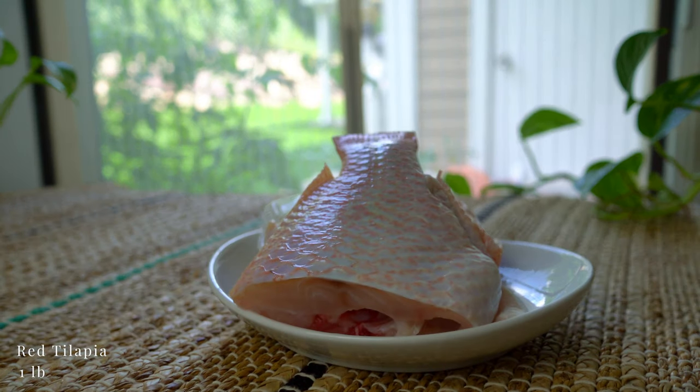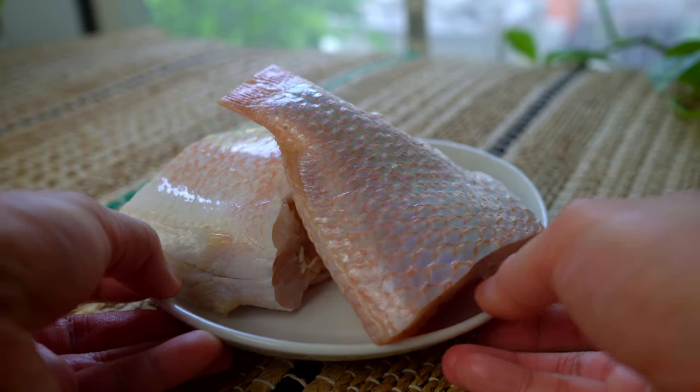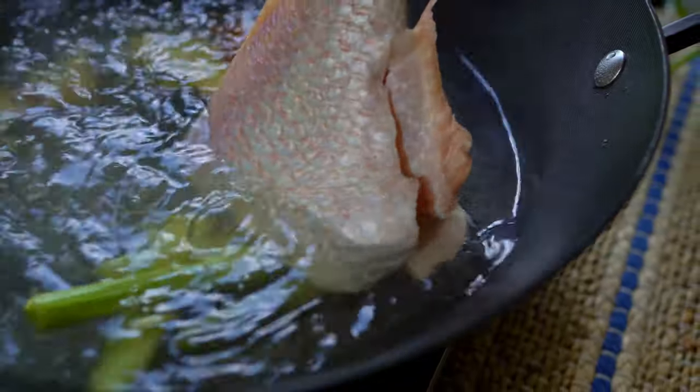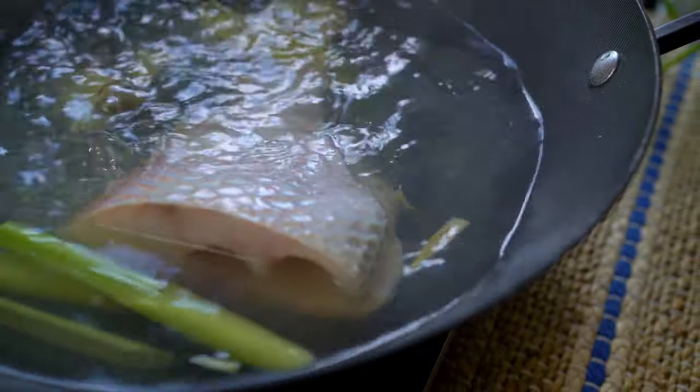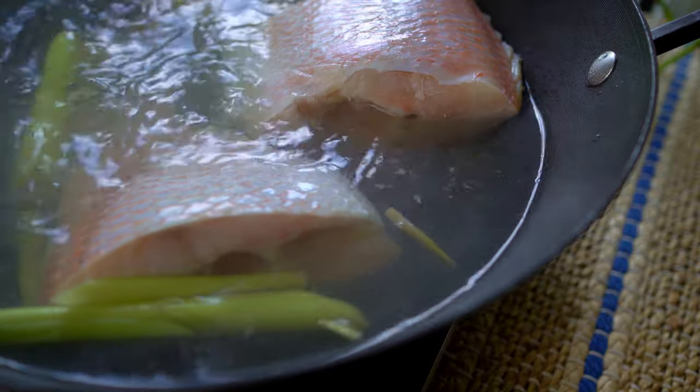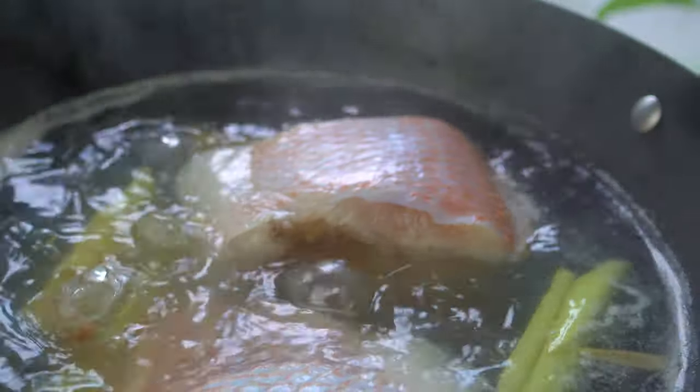Any mild-tasting fish would work well for this recipe. Traditionally, snakehead fish or catfish is used, but red tilapia tastes pretty good too. You can definitely use fish fillets, but the reason I add a whole fish in here is because the bones add a lot of flavor to the broth.